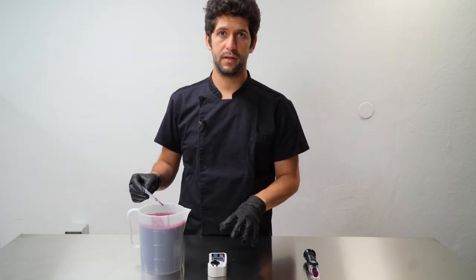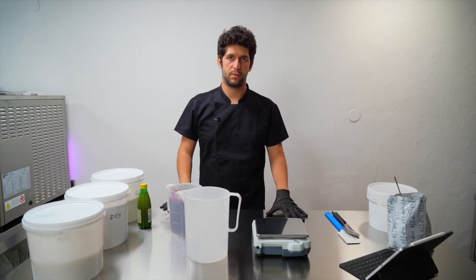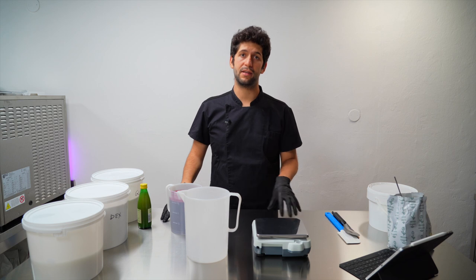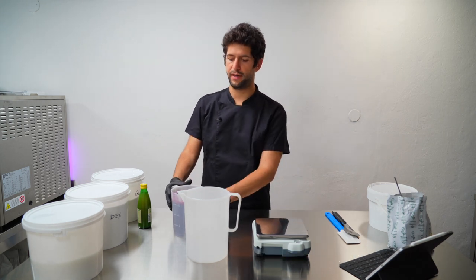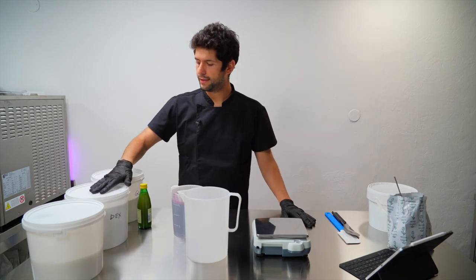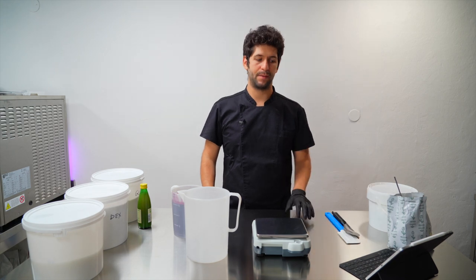Now we can make our recipe. If you want to learn how to create recipes like this one, check out the link in the description to our Gelato Expert Academy. In this recipe we have the grape juice we prepared, then sucrose, dextrose, dry glucose syrup, some fibers, and a stabilizer.